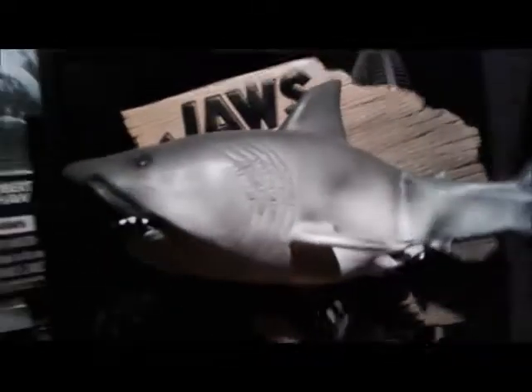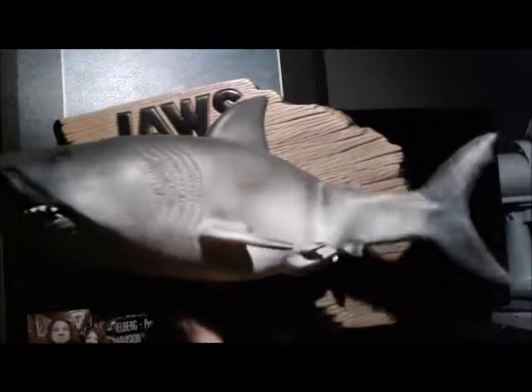This is really cool — I want to show you this real quick. This is hilarious. I have tons of shark stuff — more than a human being should possibly have.